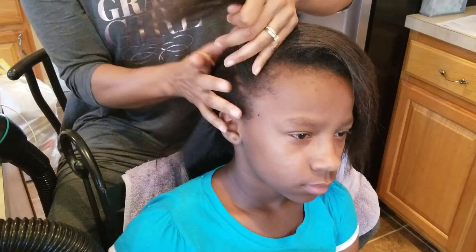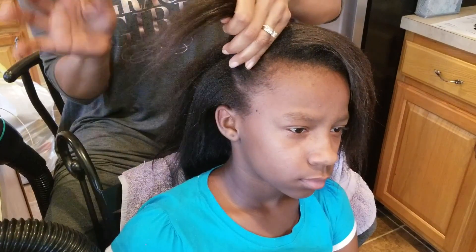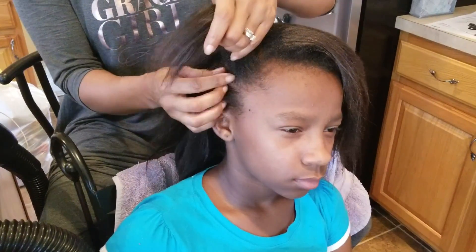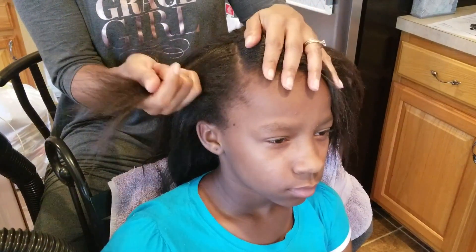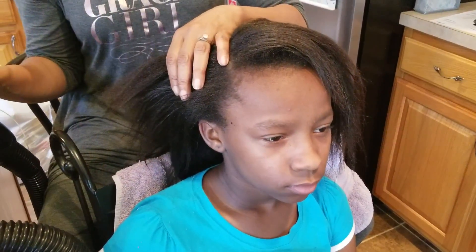I will also say: read the manual. I know people are anxious to put it together and start trying it, but take your time and read the manual because it breaks down the hair type and the amount of seconds it takes to dry the hair, which is great.